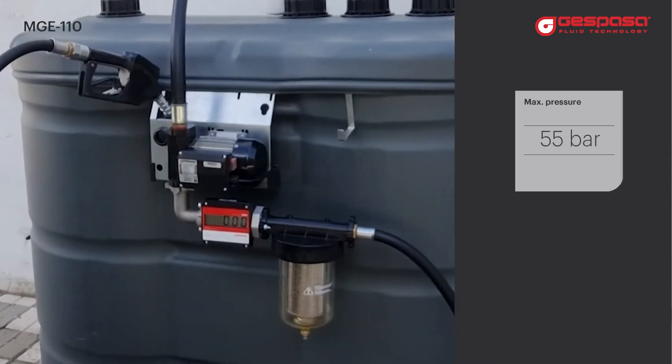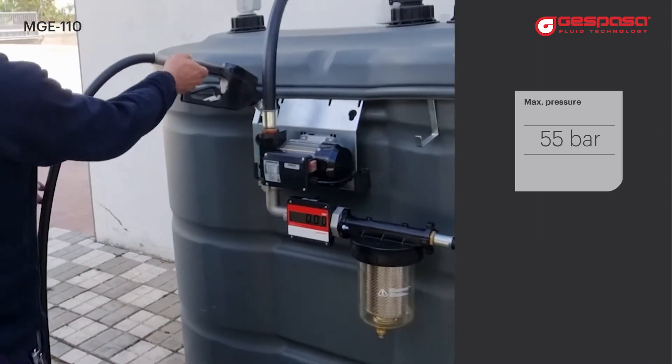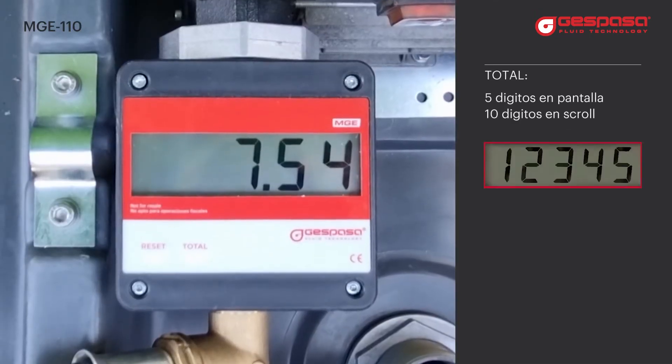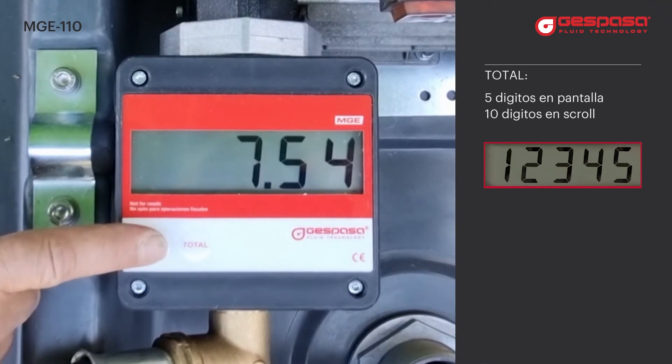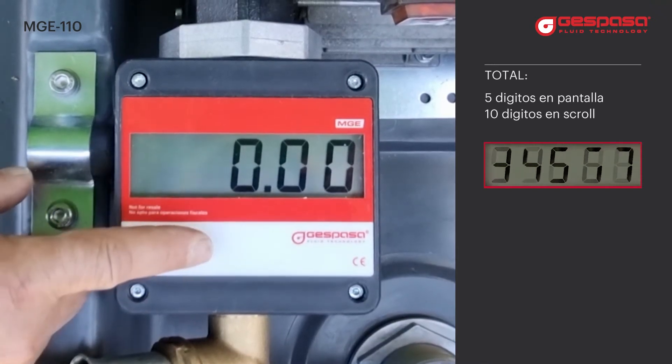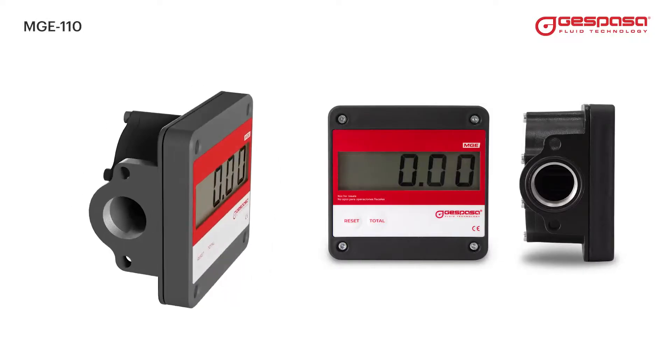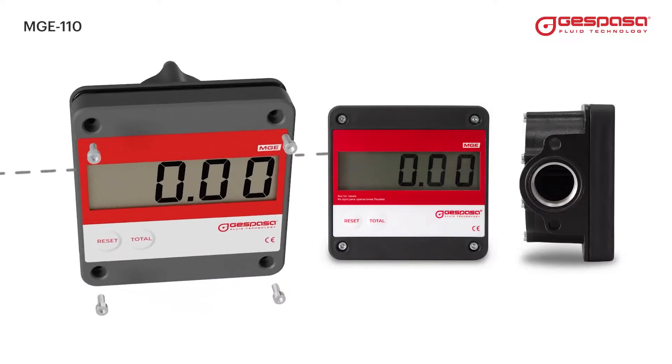Ideal for supplying fuel or lubricant in mobile or static equipment at a maximum pressure of 55 bar. The meter has a reset key and a totalizer that stores all the liters supplied in non-volatile memory. Its compact design allows installation in different positions.